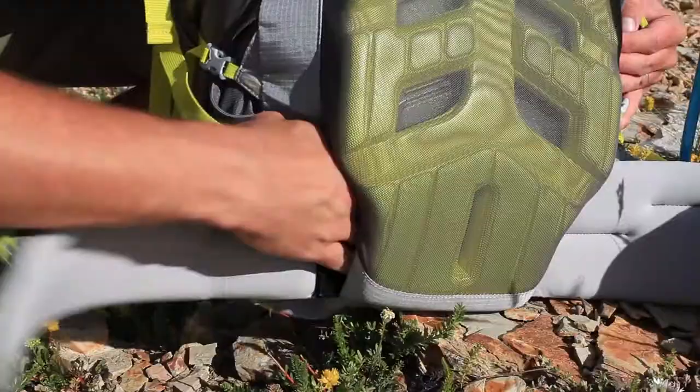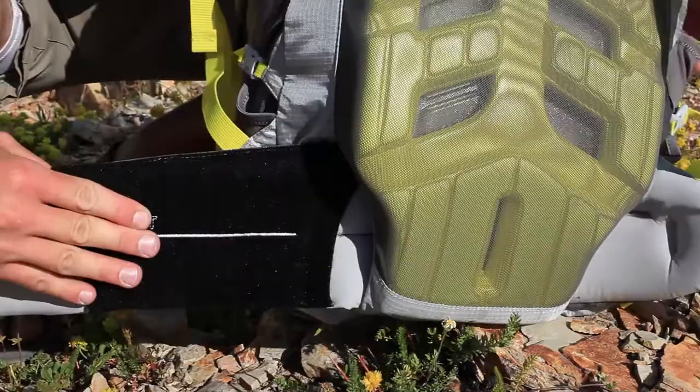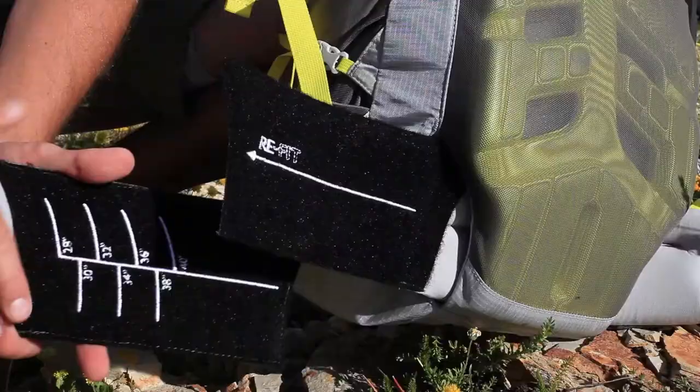Adjusting for waist size is just as easy. You simply slide the hip belt from behind the ventilated back panel and adjust the hook and loop connection to match your waist size.